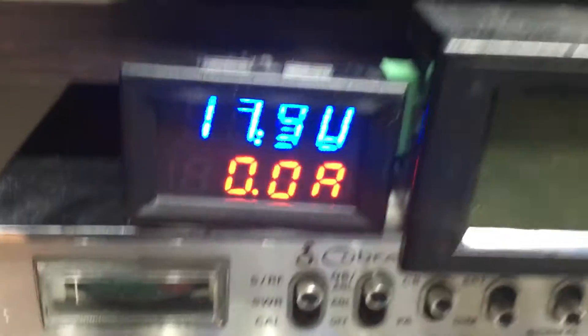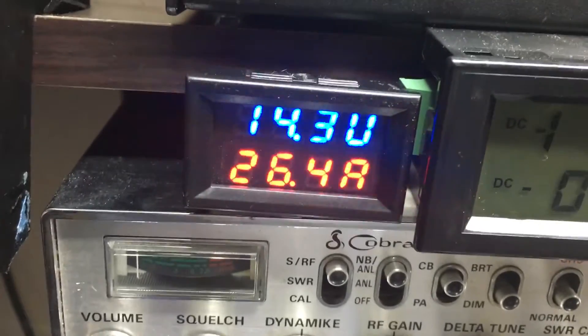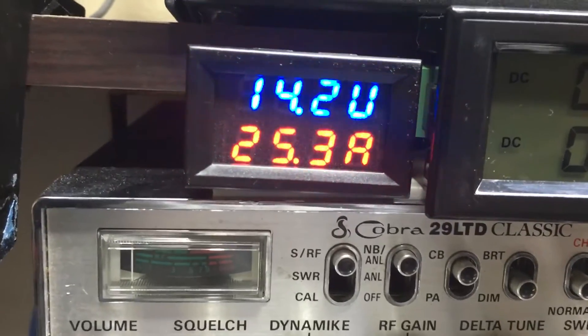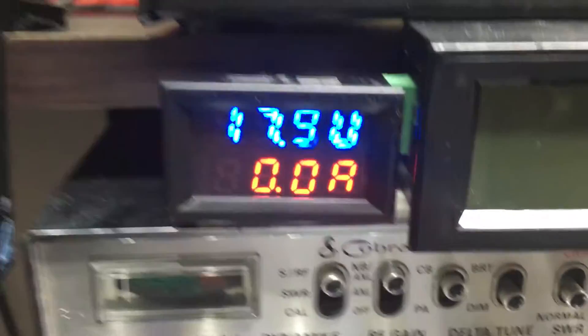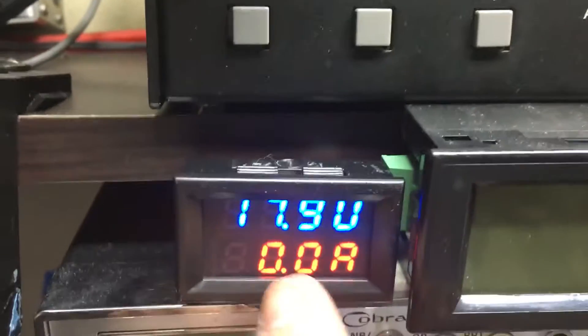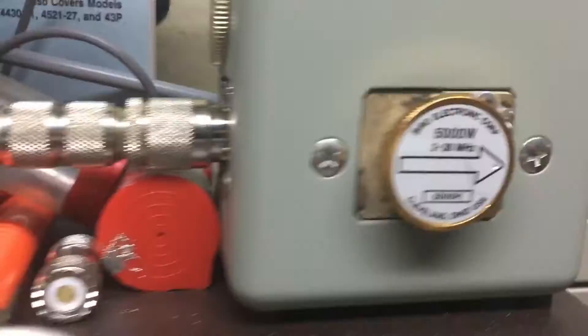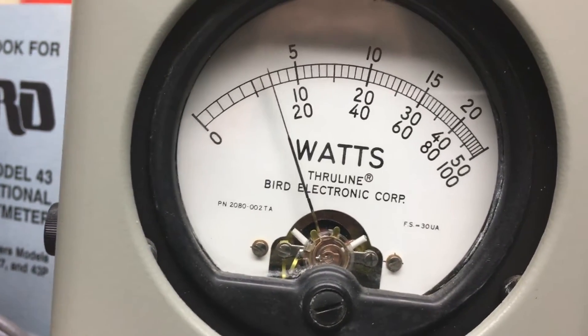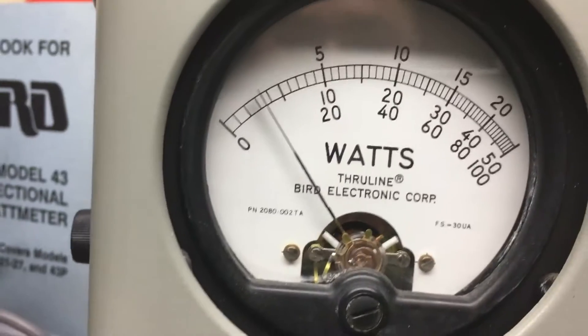The voltage will be added — it will be, I think, 14.1, 14.2. Don't want to pay attention to the amp. There's 5,000 watts in peak. Audio, audio, audio.